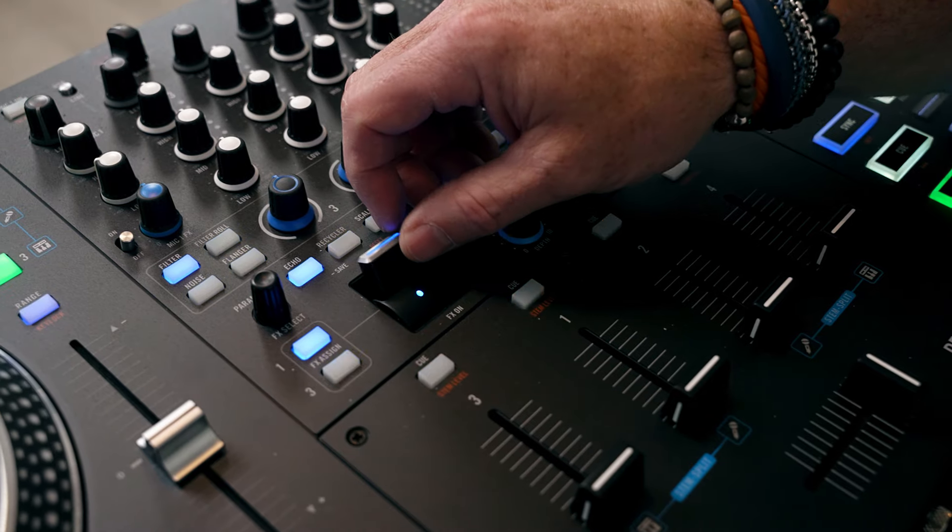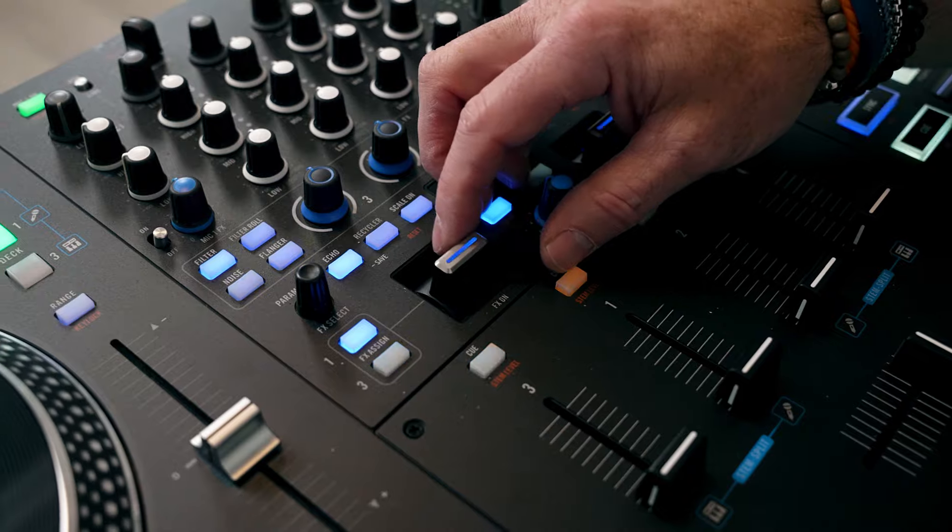Once Pioneer had stems on the Flex 10, I knew Rane wouldn't be far behind. They didn't even wait till NAMM to drop this — it was just a middle-of-the-summer drop. There are a ton of effect options and you can tweak them. You've got these paddle switches that can lock into place or you can hold them, so if you're a knob twister who likes a lot of effects, this is a controller for you as well. The overall build quality is superior — it's an actual tank at about 30 pounds. As for pricing, most retailers online have it around $2,000, whereas the Rane 4 without motorized platters is about $1,500.